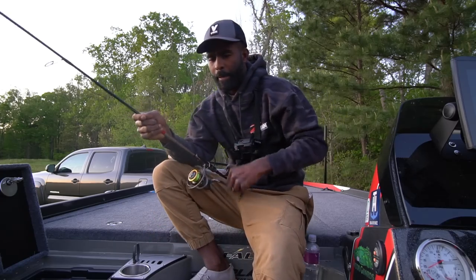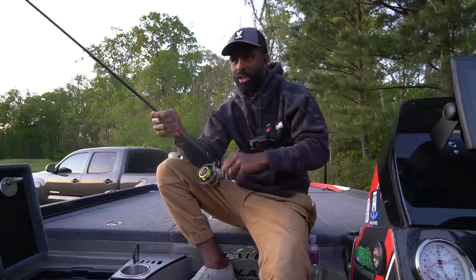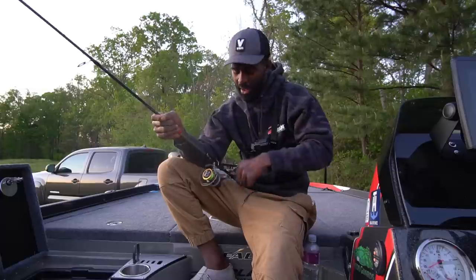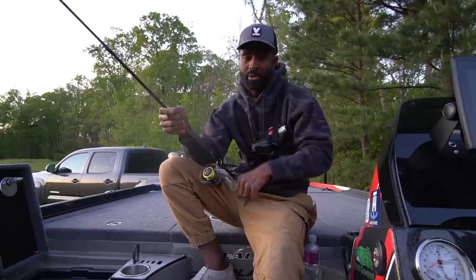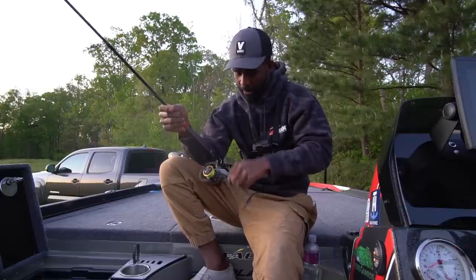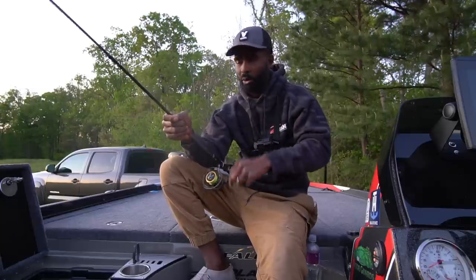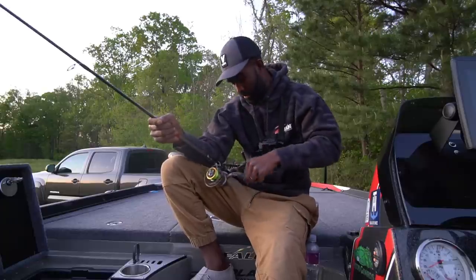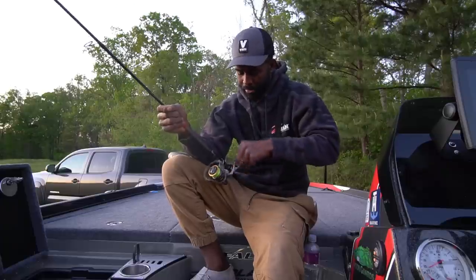I like high-viz braid for a couple of reasons. Obviously you can talk about strike detection — you can see your line moving. When I'm throwing a shaky head or using braid in general, I really like high-viz braid. Fish don't really care about it — I don't think they see it. You'll hear some people argue the point; you just got to decide which side of the fence you're on.